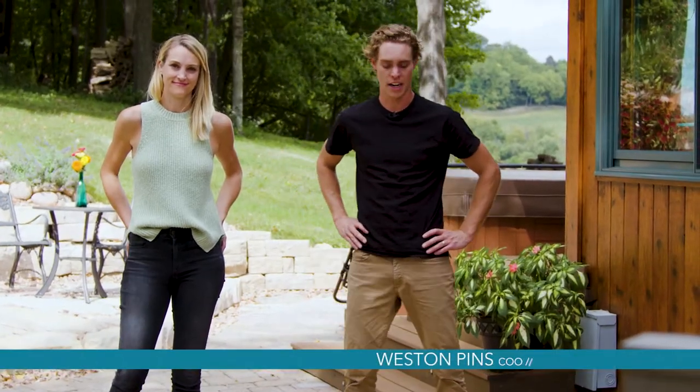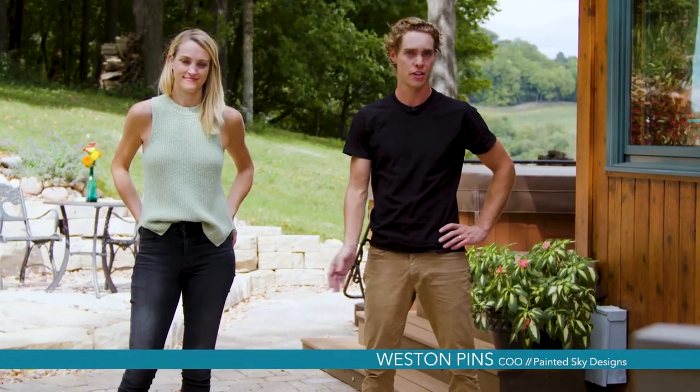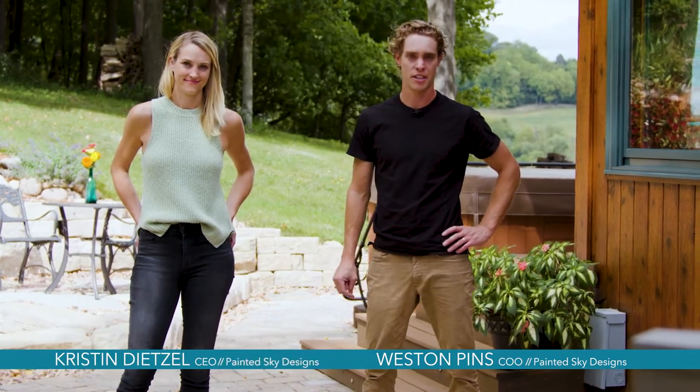Hi, my name is Weston Pins with Paint-A-Sky Designs and today we'll be assembling our glider chair. This is Kristin Dietzel with Paint-A-Sky and she'll be assisting me.